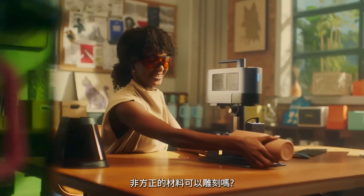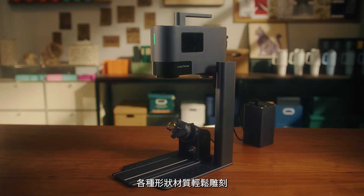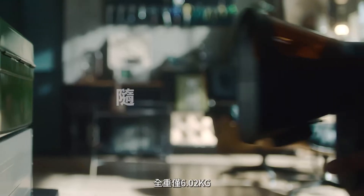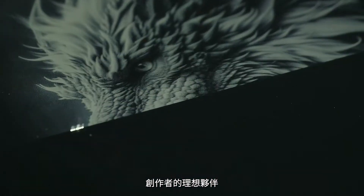Irregular shapes? Yes! With a rotary extension, all kinds of shapes can be engraved easily, and you can start monetizing your creativity. Weighing just 6.02 kilograms, it's an ideal companion for any creator.